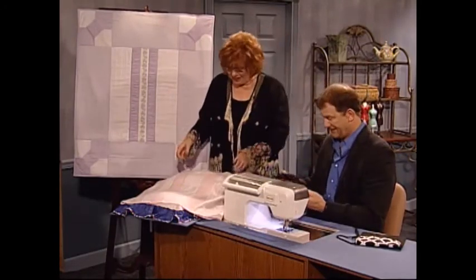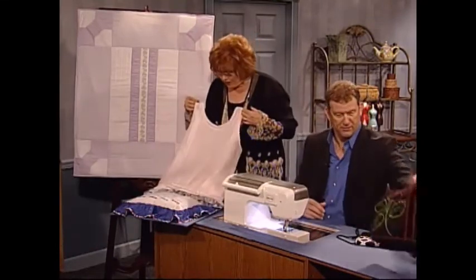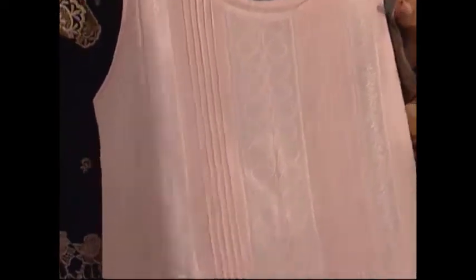People are busy, but sewing and embroidery is pure relaxation — it's therapy. This wonderful heirloom sewing by serger — a wonderful tank top to be worn underneath a jacket or by itself in the summertime.